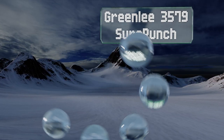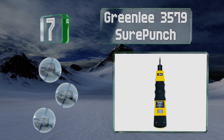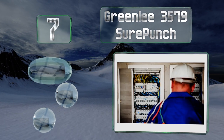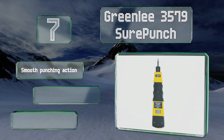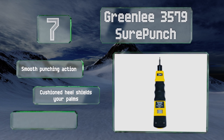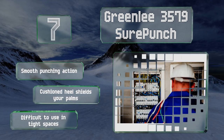At number seven, the Greenlee 3579 Sure Punch has a contoured body designed to mold to the shape of your hand — certainly welcome after a long hard day, especially when you're constantly having to replace wires. It does provide a smooth punching action and the cushioned heel shields your palms, but it's difficult to use in tight spaces.